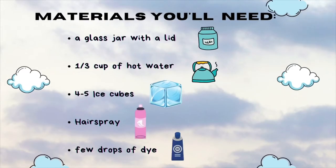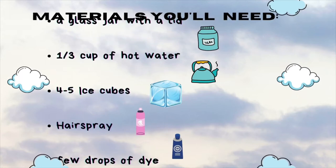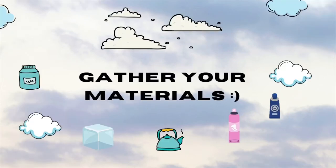The few materials you'll need for this experiment are a glass jar with a lid, one third cup of hot water, four to five ice cubes, hairspray, and a few drops of dye. Feel free to pause the video and gather your materials before coming back to start this experiment.